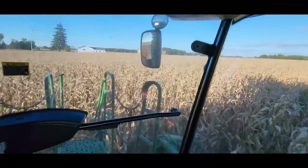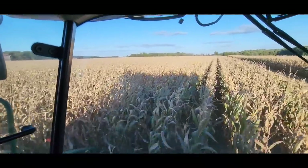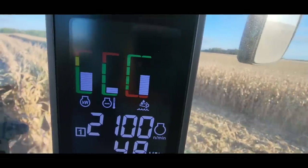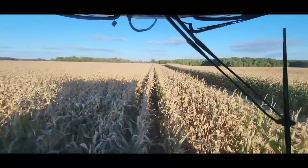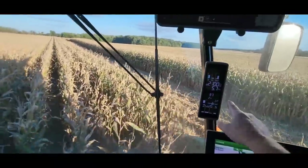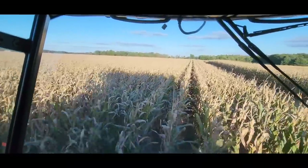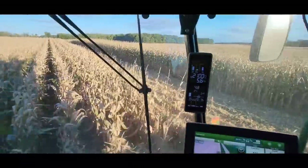Every good YouTube video has drama. We've got 13 acres left and the fuel icon is flashing — two bars. They came on with 15 acres to go, so if we get to 7 acres we'll make it before it goes to one bar. If we don't get to 7, it's a big risk. Fortunately there's a fuel tank across the road, so it's not the end of the world if we have to stop for fuel.